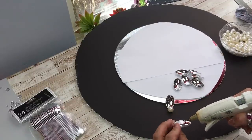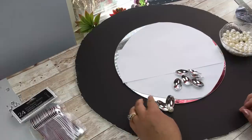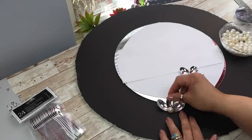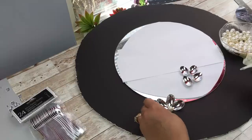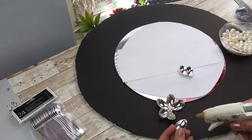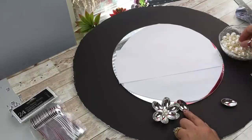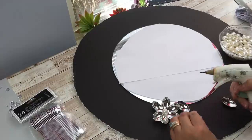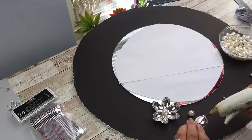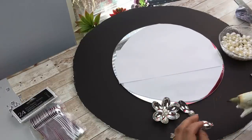I believe this mirror is 12 inches, but if I'm wrong I'll leave the correct size in the description box below. Moving on to our next flower — you want to leave some space in between. You don't want them too close together, but not too far apart either. Measure it out before you glue it down so the spoons aren't overlapping each other.